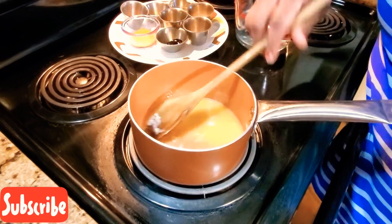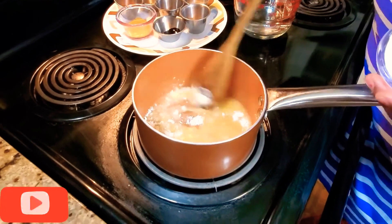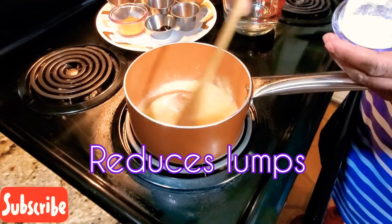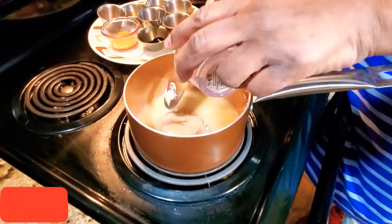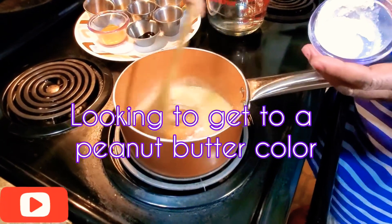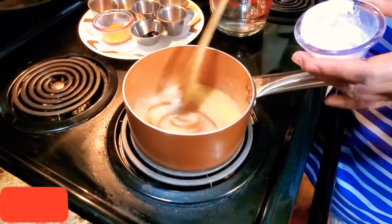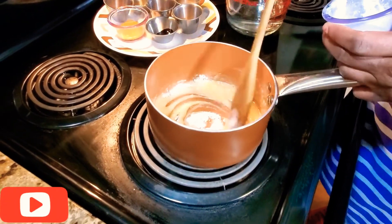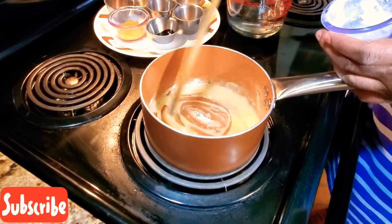Now we're going to add in our flour a little bit at a time just to reduce any chances of lumps. That was about a half a stick of butter — salted butter. Don't worry about it getting thick; you can see it's getting thick, that's the basis of it. We want to keep doing this until it gets to a peanut butter color, and that's how we know that we're making brown gravy.